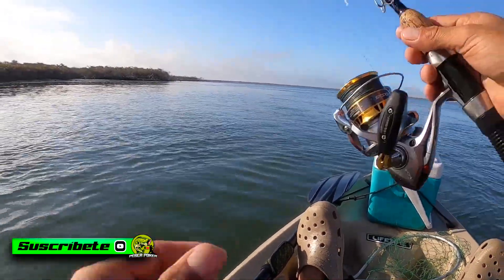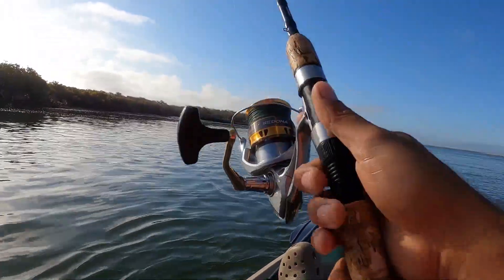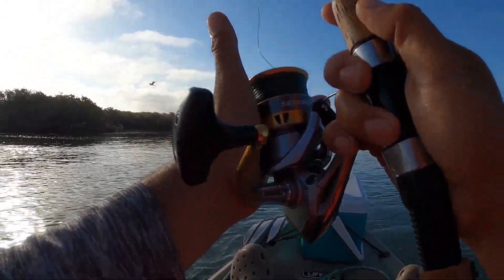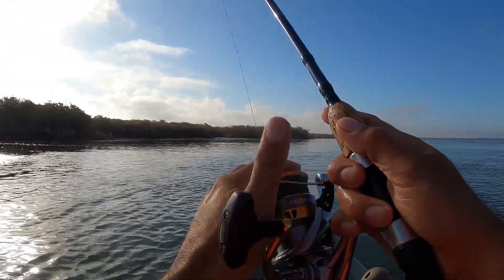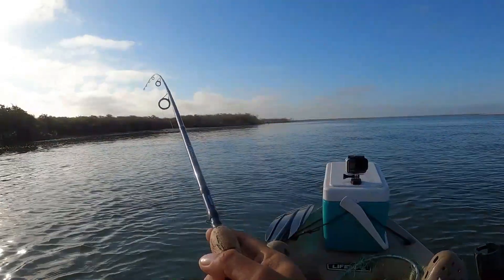Bueno amigos, vamos a empezar a calarla aquí en este punto. Voy a empezar con un flaco jig de 40 gramos y un carrete consentido, el Shimano Sedona 5000. Lo vamos a calar aquí por lo pronto. Aquí vamos llegando y si no jala nada ya nos vamos más para adelante. Ahí está La Boca en puro frente. Lo bueno es que está un poco tranquilón la ola. Vamos a darle un poquito apretado al freno por si se prende algo bueno.